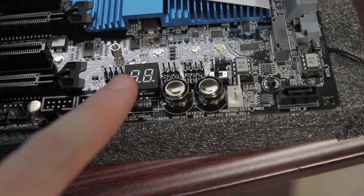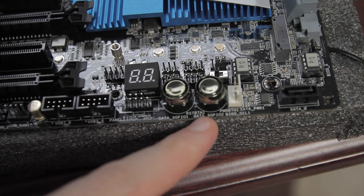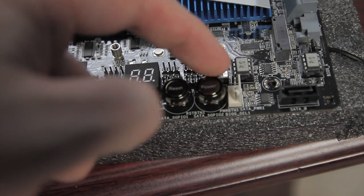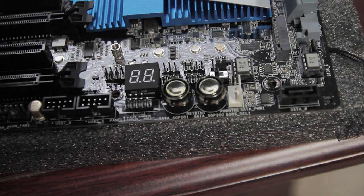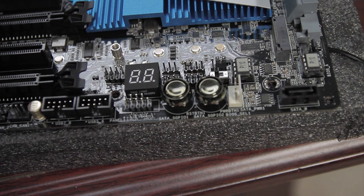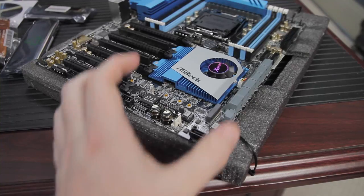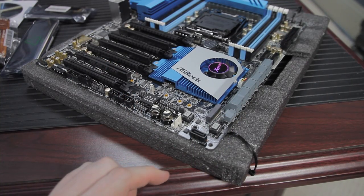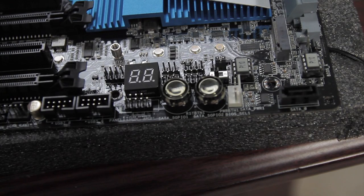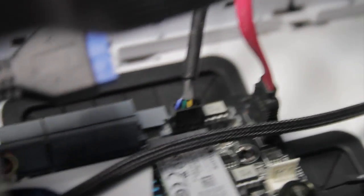Just past the USB connections you've got the front panel connector and an LED readout above it showing boot-time diagnostic codes. There's also an onboard hardware power and reset button, and a nifty A/B switch — this board has two BIOSes (BIOS A and BIOS B) and the chips are socketed so you can remove and reprogram them. There's also a SATA 0 connector for the disk-on-module, where a solid-state disk plugs in, and a nearby three-pin fan header just before the SATA ports.